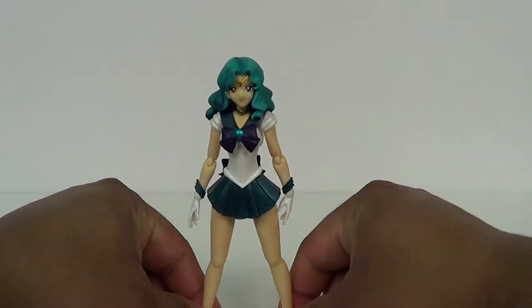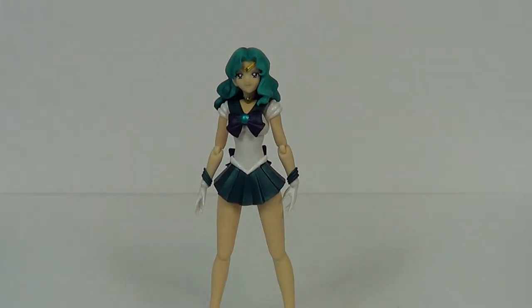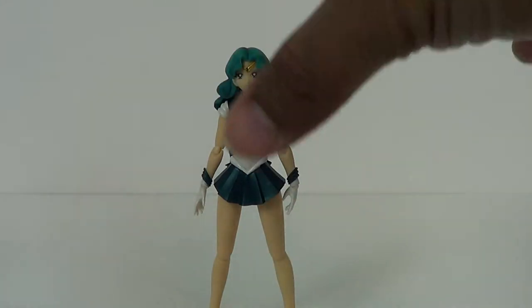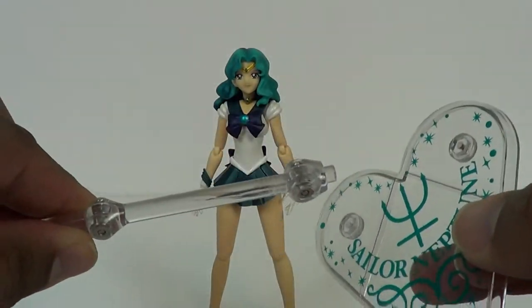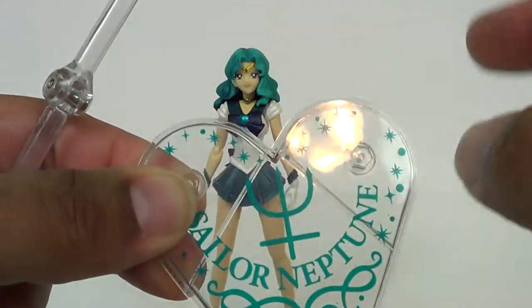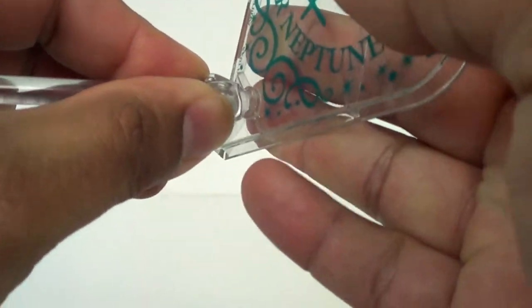She looks good here. We're going to go ahead and take a look at some of her accessories — I'm just getting her feet positioned. Like the other Sailor figures, she stands fairly well. She doesn't have the big weight of hair on her, so this one is pretty good. First off, she comes with her figure stand, which has the Sailor Neptune logo and her name. It's got the claw, and it has two areas you can punch out if you want to put the claw somewhere else. I usually just put it in that one empty space.